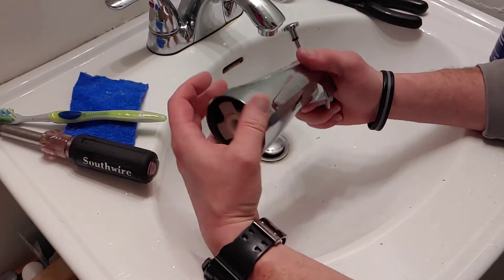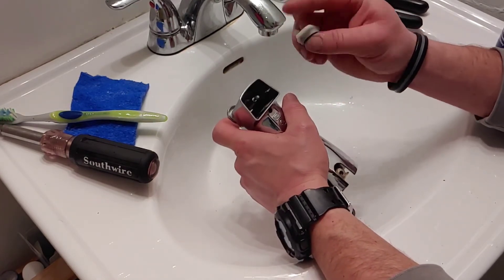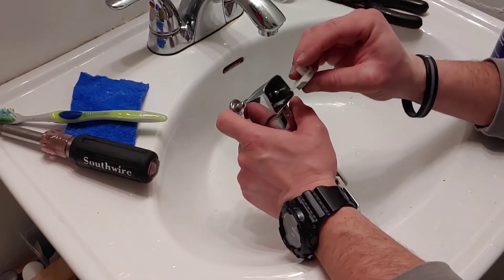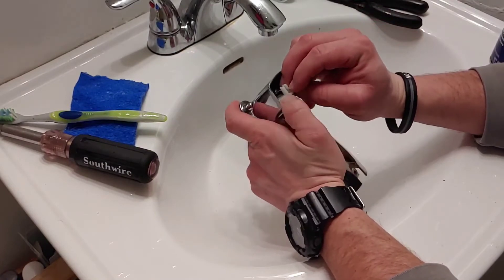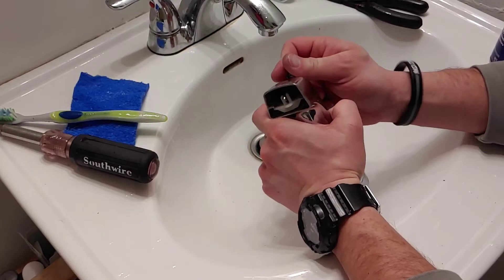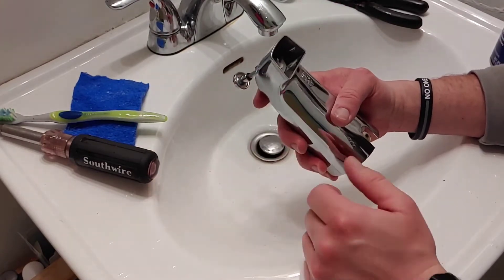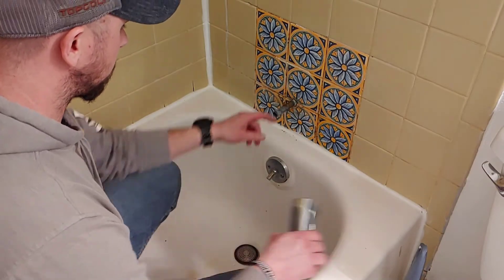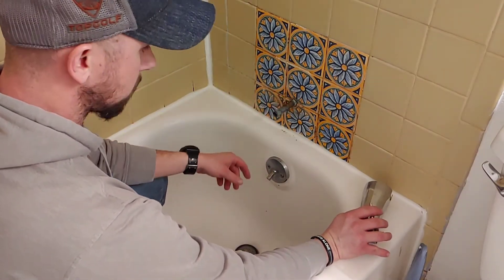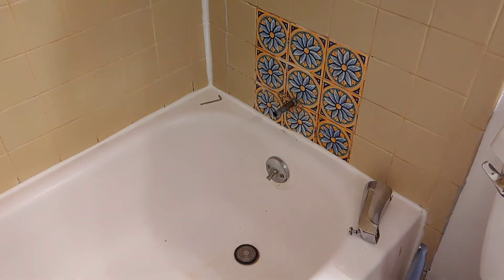Alright, now that everything's clean, you're just going to reinstall your plunger. Slide it in there, clip it in — good to go. Time for reinstall. Now what I'm going to do is actually clean up this copper pipe a little bit, get some of that corrosion off. I'm just going to take that SOS pad.